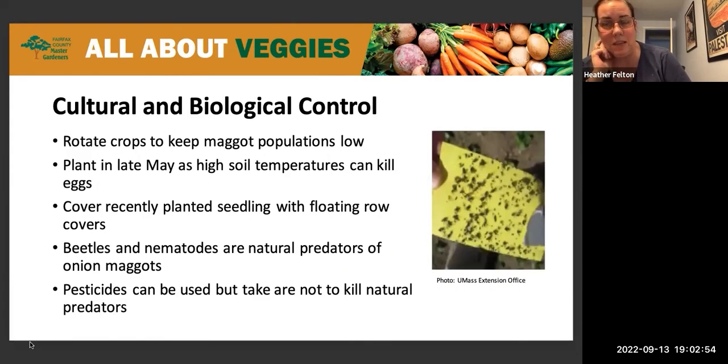One really interesting thing about the onion maggots is they're attracted to bright yellow. So if you want to see if you have them, put a bright yellow index card near your plants and they will flock to it so you can see if you have them.